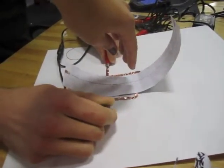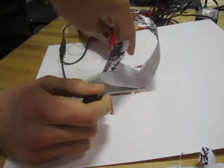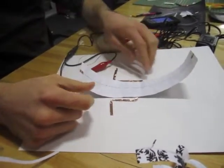Wait, but does that mean you have two pieces? It ate my hand! Cool! Are they separate? No, it's just one piece.